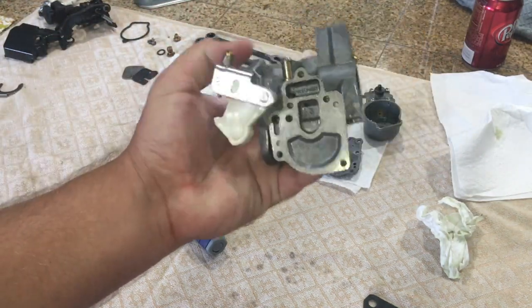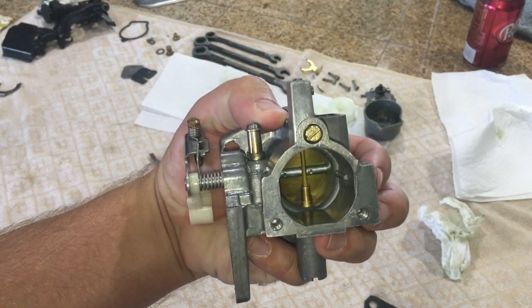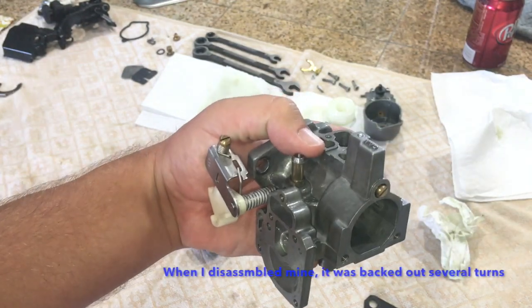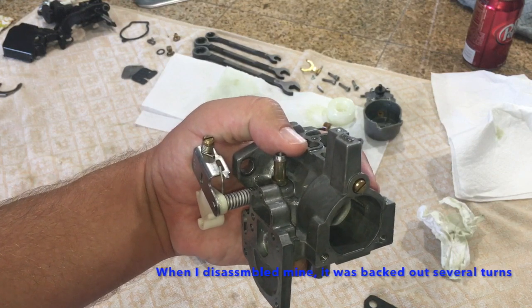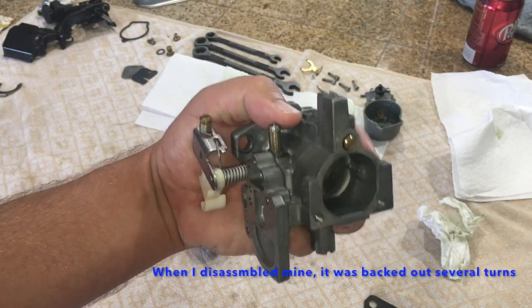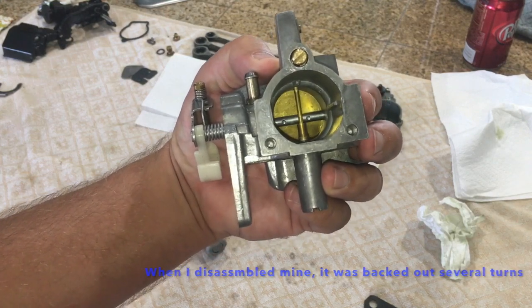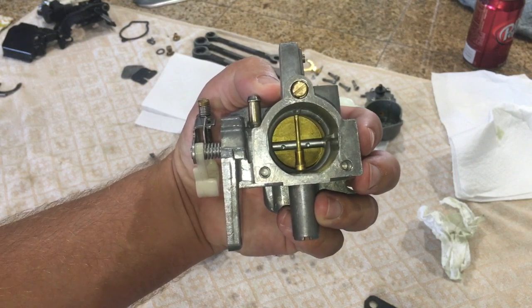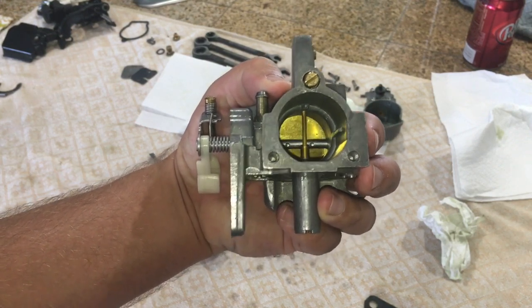I also still have the idle mixture screw in. I kind of had it set from before and I didn't want to disturb that. Most people turn them in to about one turn, one and a quarter turns. This engine you can back it out quite a bit depending on how some of the other linkages are set, to try to make it function like it was designed to on this particular 25 Force motor, and I'll show you what I'm talking about maybe in this video at the end or in a separate video.